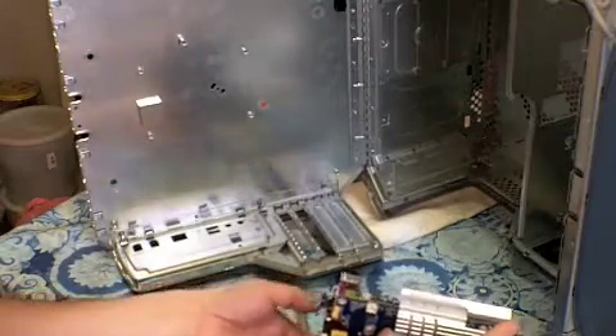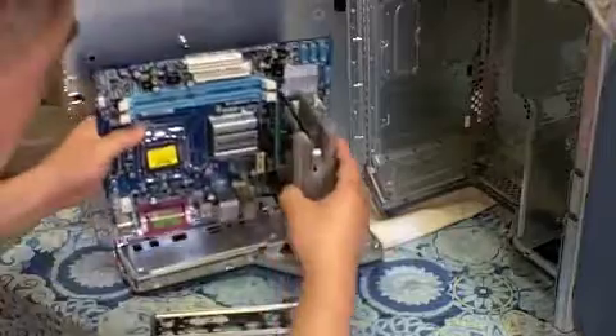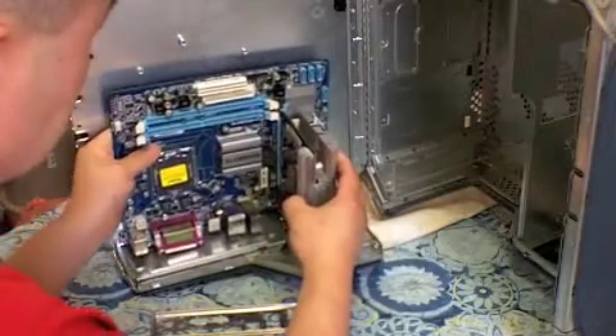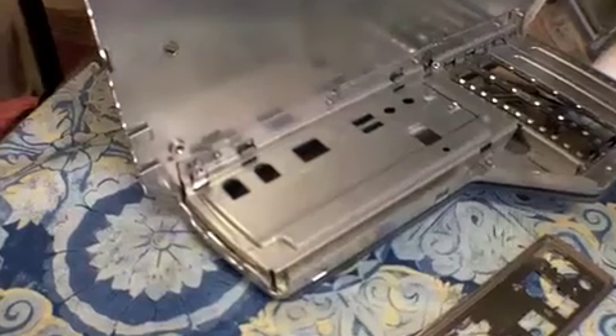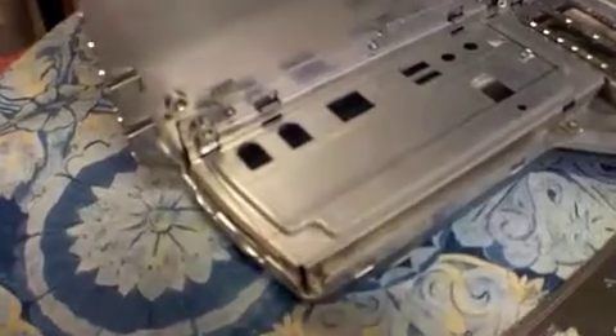Here's a close-up picture of the panel port I'll be cutting. As you can see the lines here — I'll be cutting across it and it should fit. I'll grind it down if I have to.